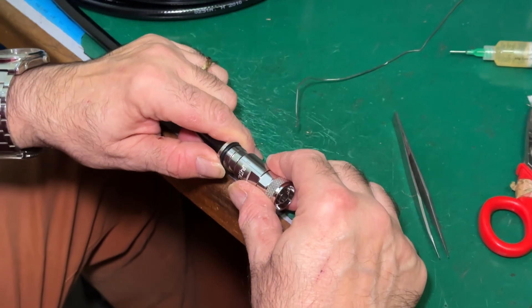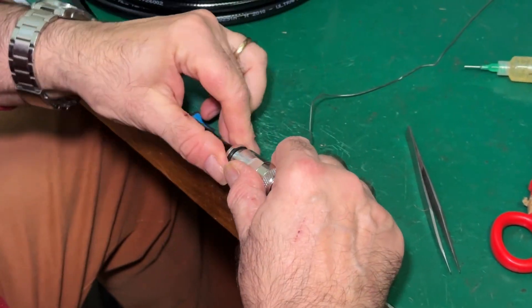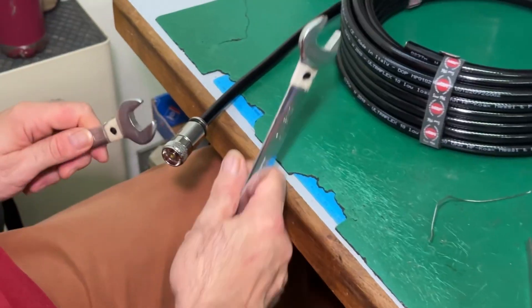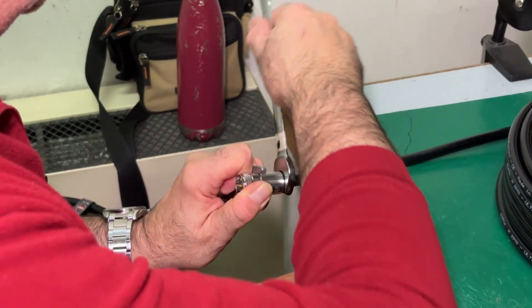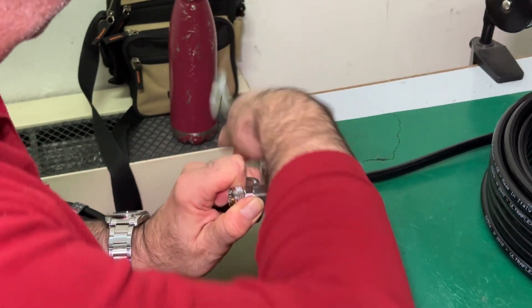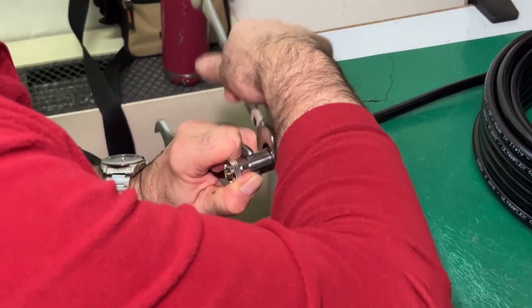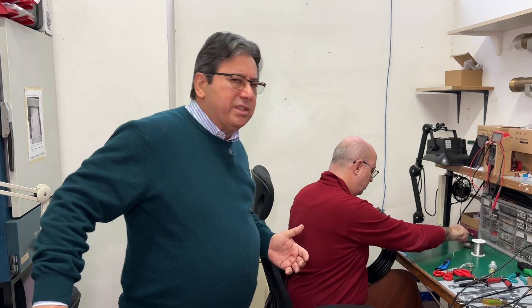Now he is placing together the two parts and fastening the end of the connector — the bottom of the connector — towards the body of the connector, using two wrenches. Of course, not everybody has the same sort of wrenches — you can use an adjustable wrench or an adjustable spanner.